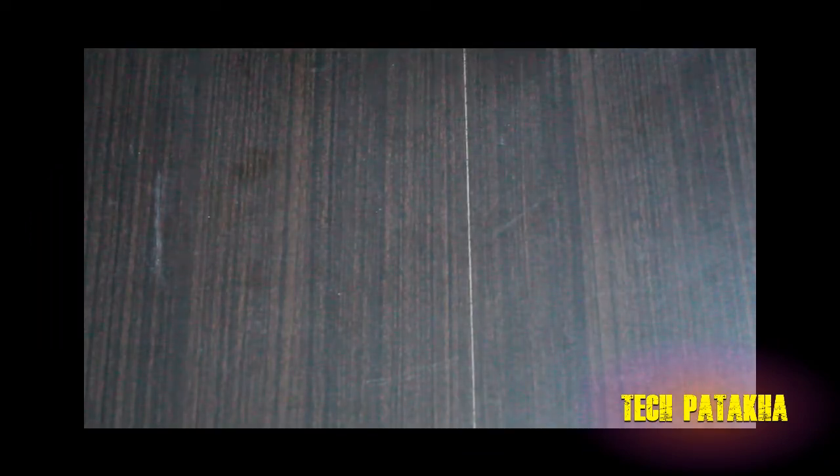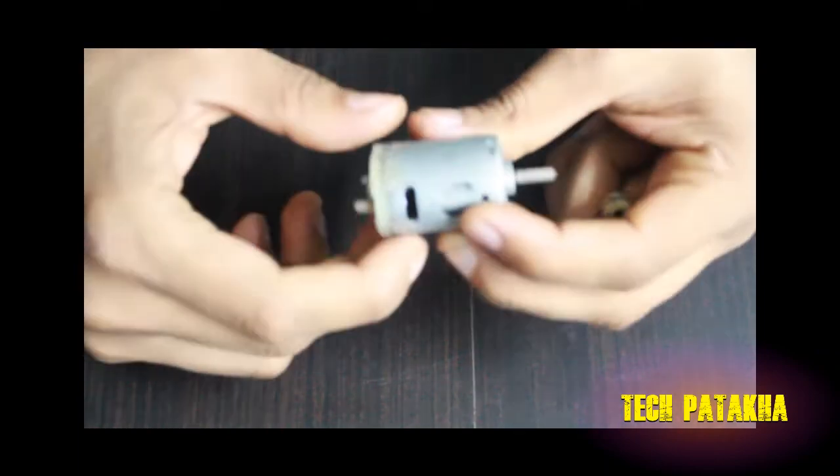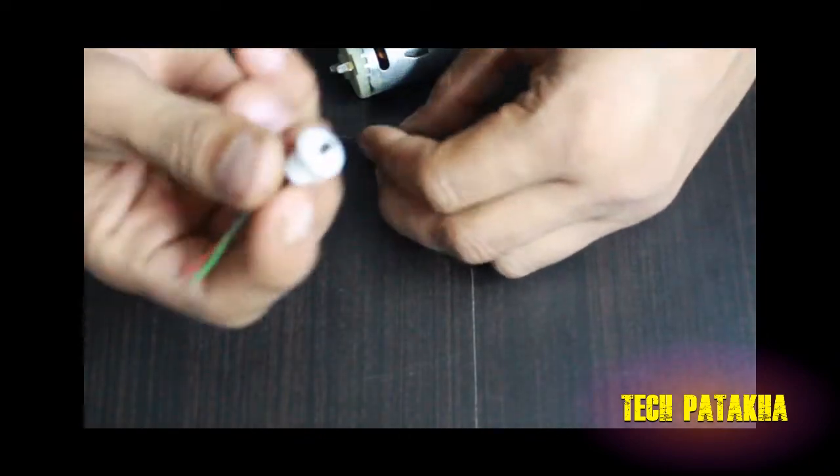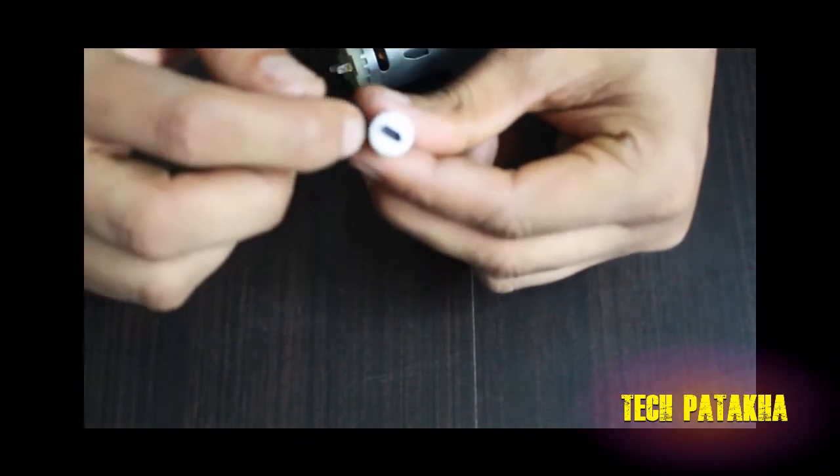Today we are going to build a drill machine which is for minor works. We will use a 550 motor. This is a chuck nut, and this is our charger socket.